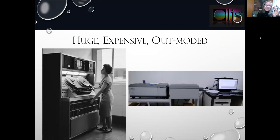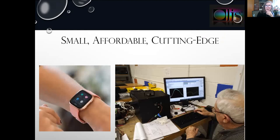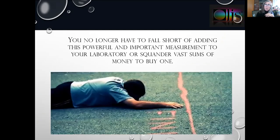Just to remind you what the old one looks like — nice and large, expensive, and entirely outmoded. The CPL solo, on the other hand, is small, affordable, and clearly cutting edge. Therefore, you no longer have to fall short of adding this powerful and important measurement to your laboratory, nor do you have to squander vast sums of money to buy one.